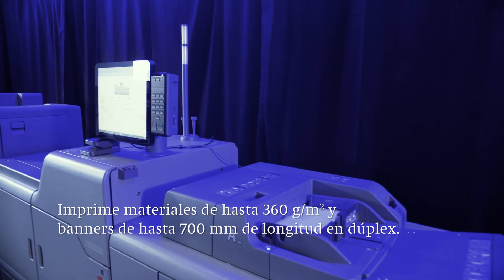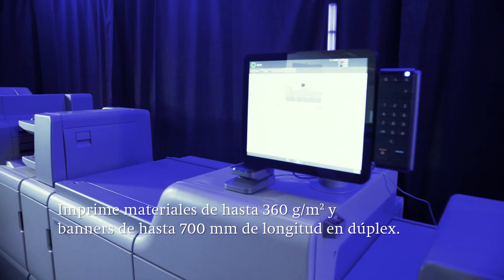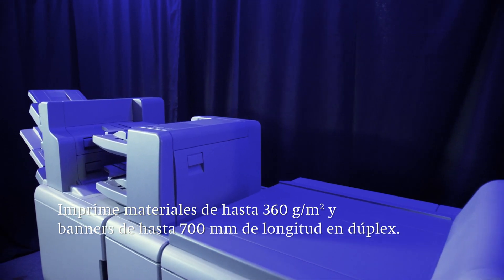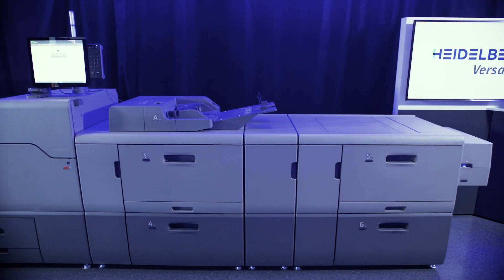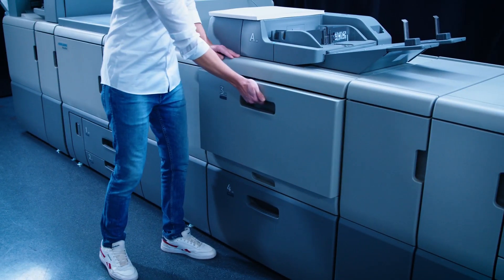The press can process paper stock weights up to 360 grams or 16 points, duplex large format banner sheets up to 700 mm long, and also has a fifth color that is used for special effects and embellishments on the print job. The Versafire EV is therefore suitable for an extensive range of applications.